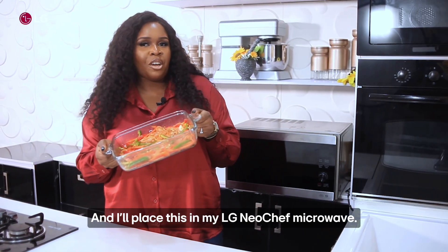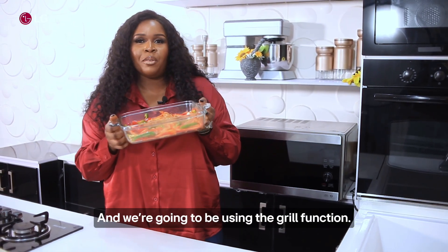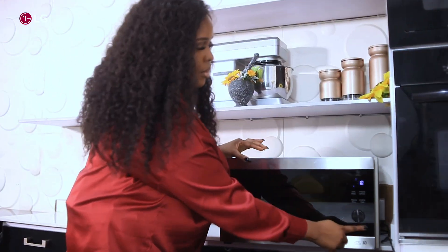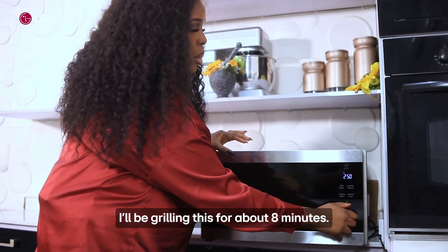I'll place this in my LG New Chef microwave and we're going to be using the grill function. I'll be grilling this for about eight minutes.